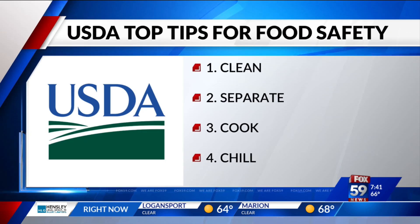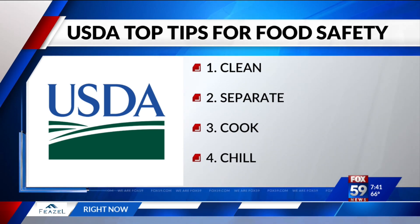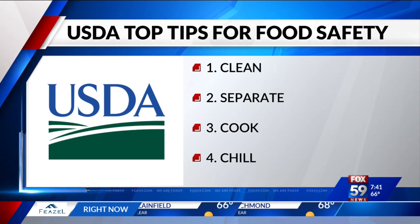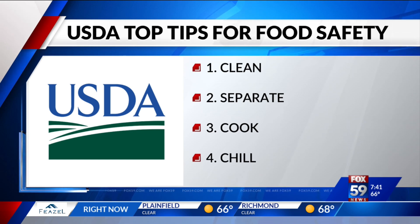Our four steps for food safety are clean, separate, cook, and chill. Clean means starting with clean hands and utensils and making sure those get washed throughout food preparation and after as well. Separate is keeping your raw meat and poultry products separate from any foods that are ready to eat or won't be cooked later on — like your sides, like your potato salad that you're going to be having at your cookout this weekend or all summer.